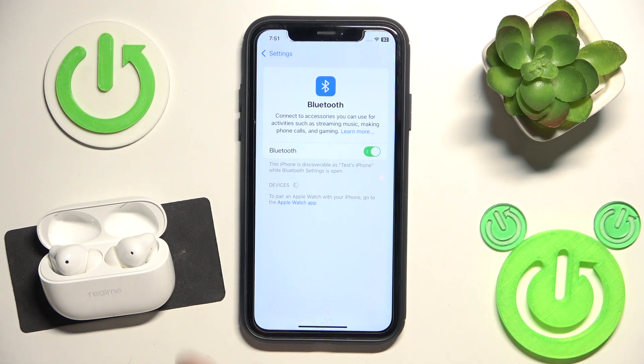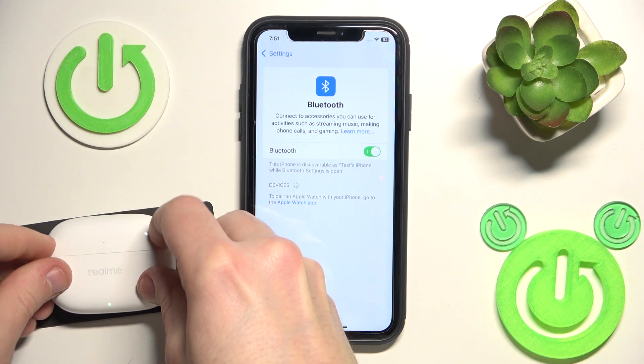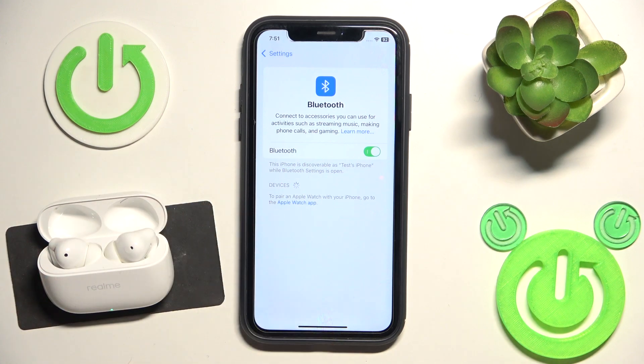But sometimes it doesn't happen, so just close the charging case and then open it again. Now click on it in the device list and we did it.